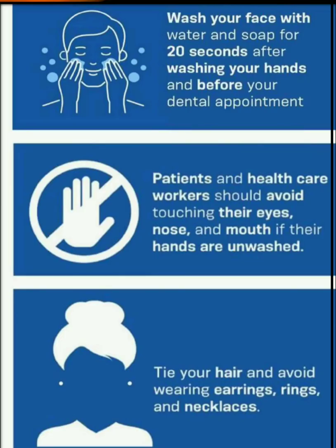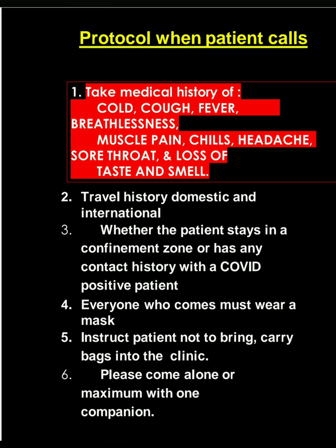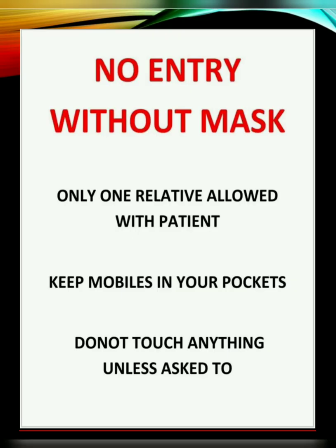Patients should follow these things before visiting the clinic. When the patient calls you, ask the medical history of cold, fever, cough, breathlessness, muscle pain, chills, headaches, sore throat, and loss of taste and smell. Travel history has to be asked — whether the patient is staying in a containment zone or has any contact history with a COVID-positive patient. The patient should be informed to wear a mask before coming to the clinic. Instruct the patient not to bring any bags and to try to come alone. Please put awareness posters in the clinic.